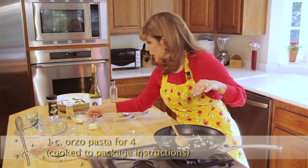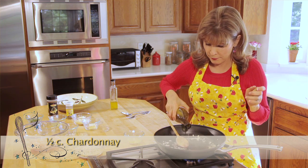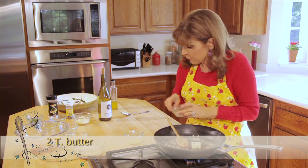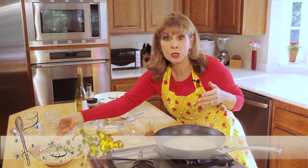This looks ready. I'll add half a cup to three-quarter cup of wine and two tablespoons of butter. I'll let that melt, then I'll add in my shrimp.